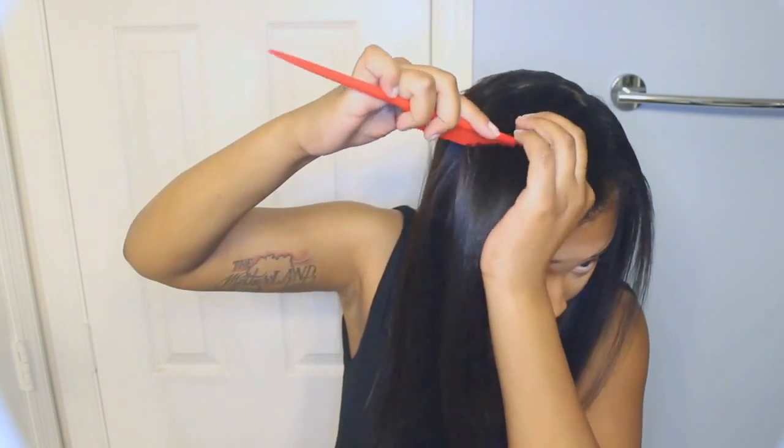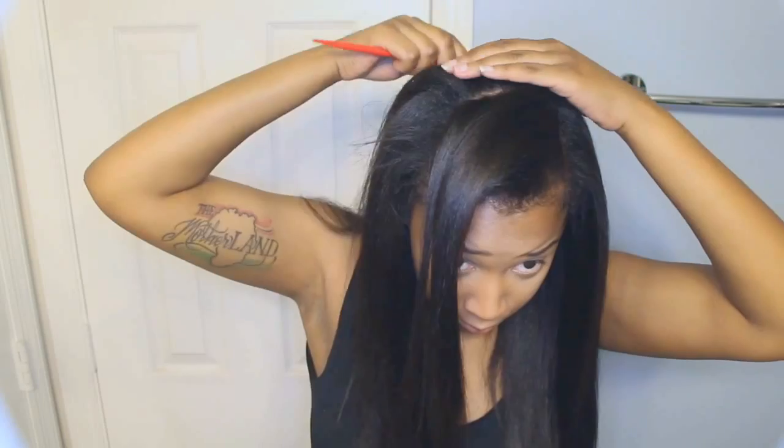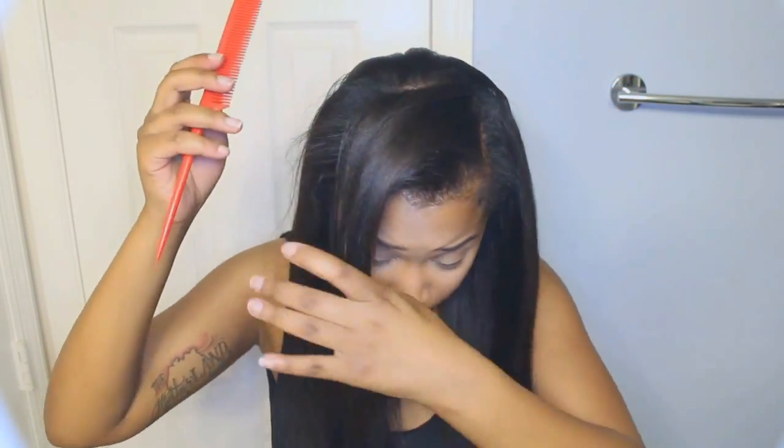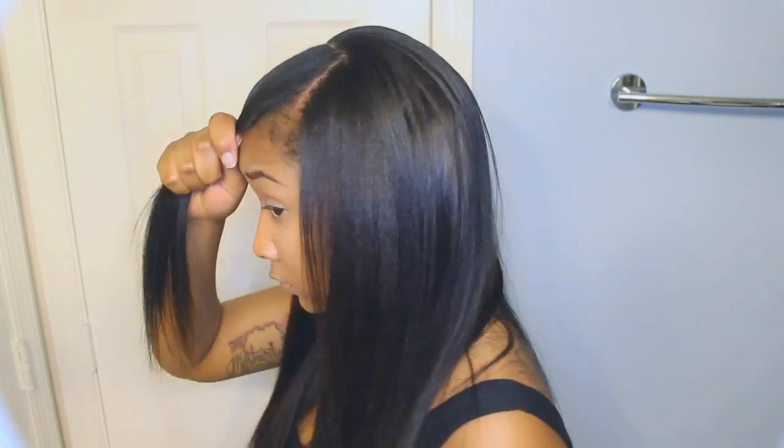You want to make sure that you pull enough hair out to cover the track of the clip-in extensions. As you see here, it's covering well — it looks very, very natural and it's blending very well.